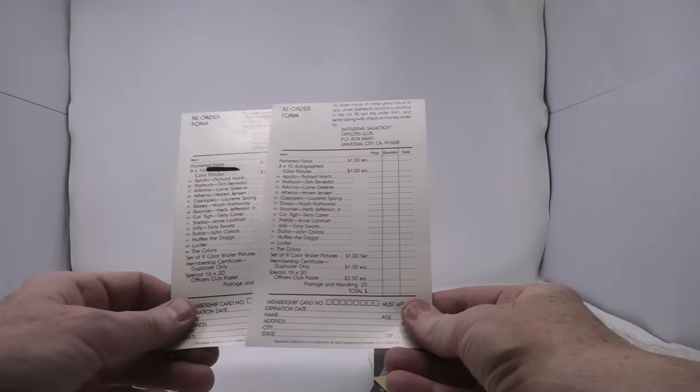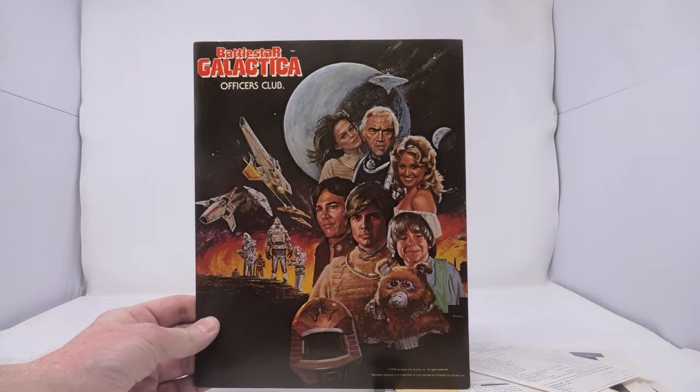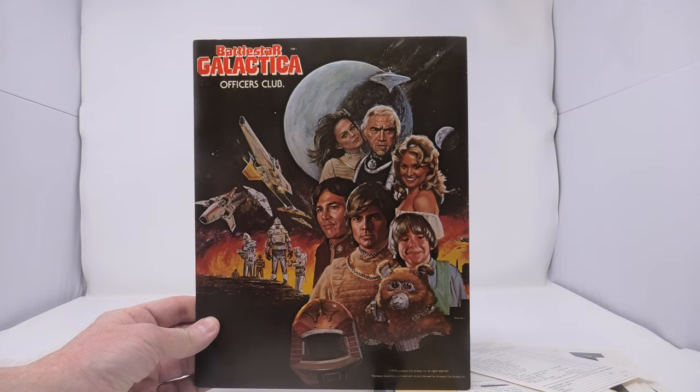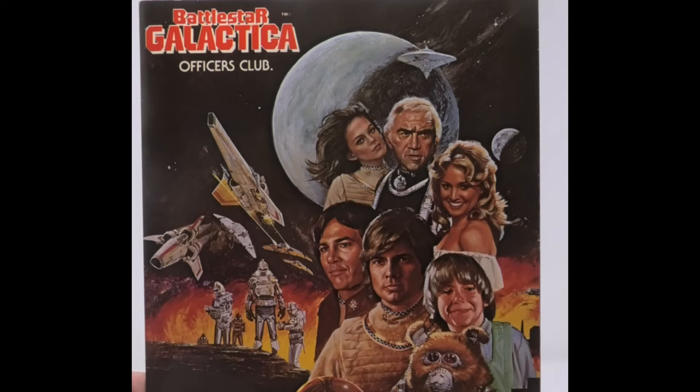So this is a really nice piece of Battlestar Galactica memorabilia — a nice piece of TV history. No one does fan clubs anymore. This really is a relic from a bygone era of TV. It was done a lot in the 1960s for shows like Gilligan's Island and Bewitched, in the 70s for Six Million Dollar Man and Bionic Woman, and it was done for Battlestar Galactica. It's just an incredible piece of memorabilia. If you happen to see it at a show, I suggest you pick it up. It is very, very rare, and it's very rare to find one in complete condition with all the photos and order forms.